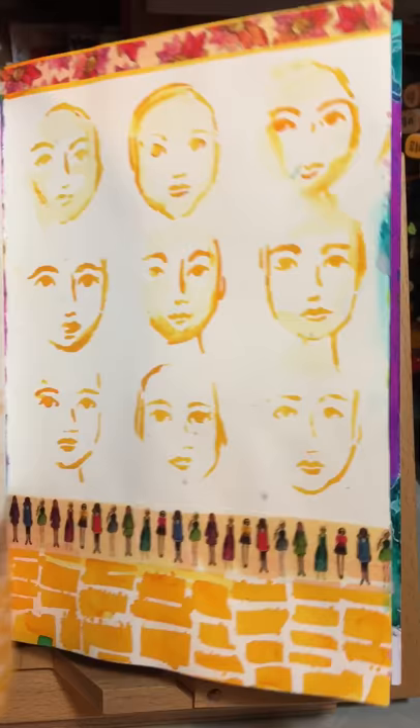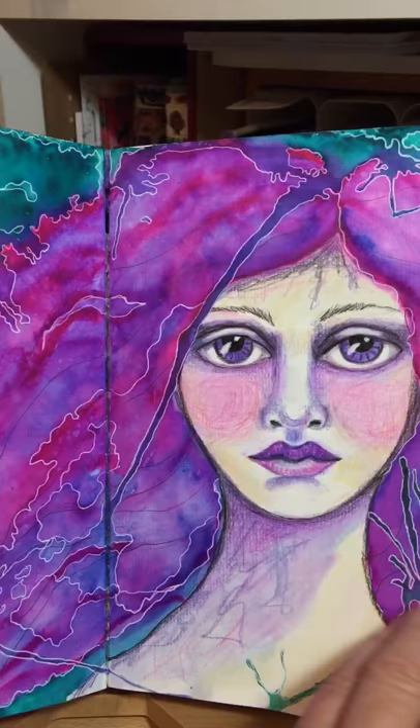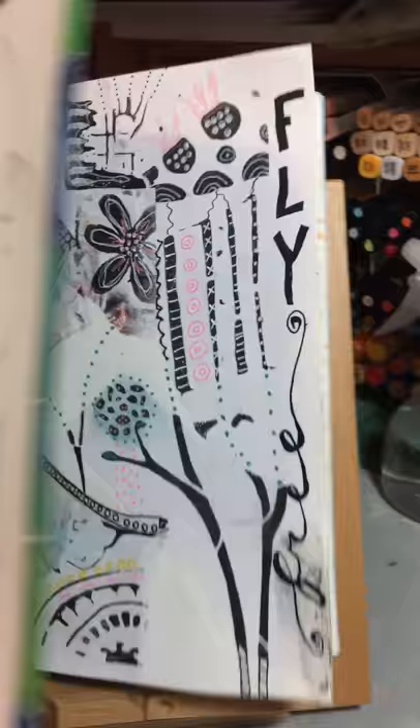Some more stencils from Stencil Girl, just playing around with a page. This page began playing with Jane's mermaid markers. This page — I love these little pocket things that I can open up — and this began with some washi tape of Jane's that I drew on.